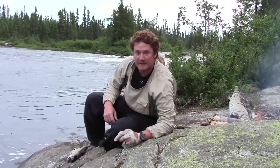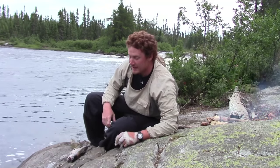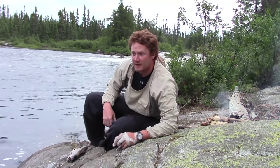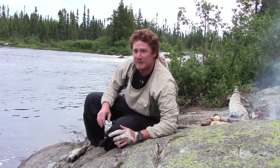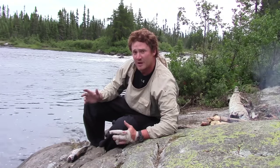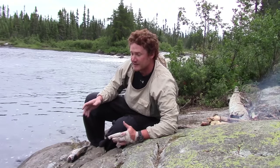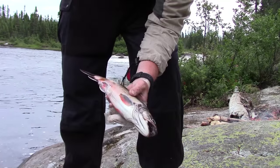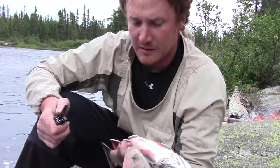Here we are at camp. We did a little brook trout fishing today, let the really big ones go, kept a good eating size one, and now I'm just gonna clean it. It's best not to do this at camp — I'm doing it as close to the water as possible. Cleaning a brook trout is not a very messy job, it's quite simple. I'm just going to use my Leatherman.